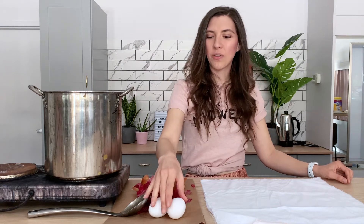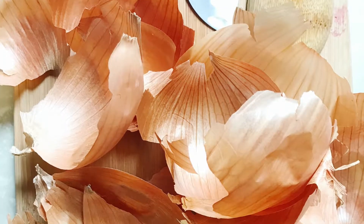Easter is right around the corner, so I'm going to walk you through a quick and easy egg-dying tutorial with something you probably have in your pantry right now — onion skins.